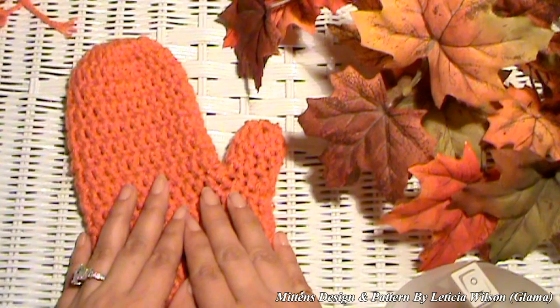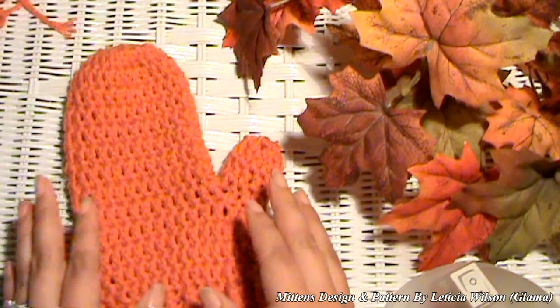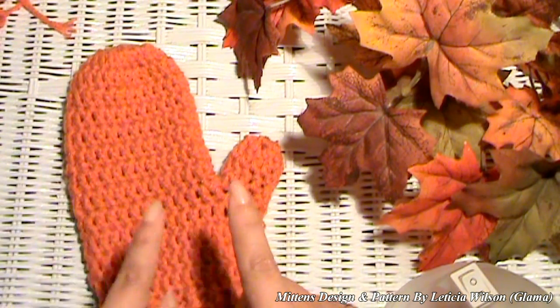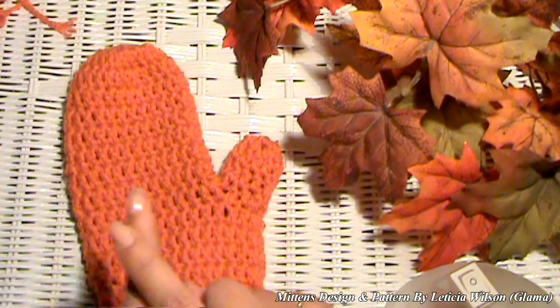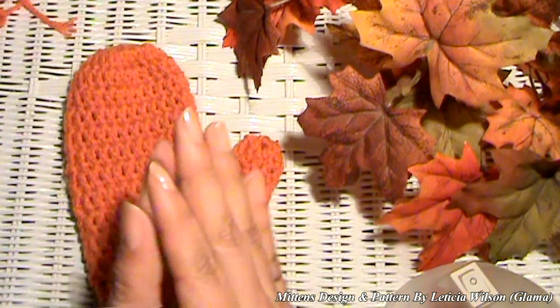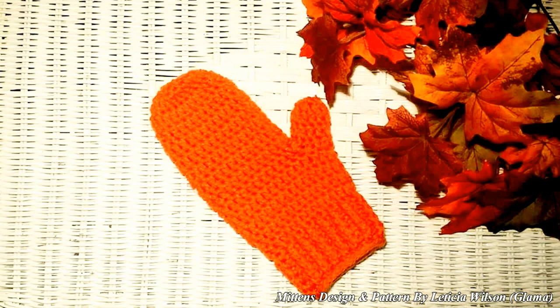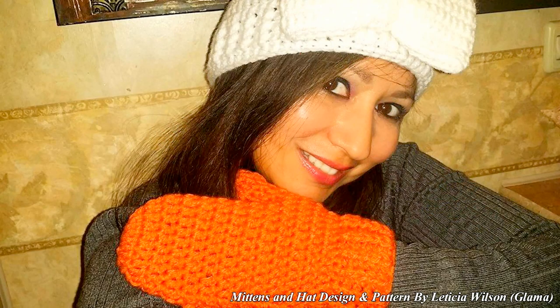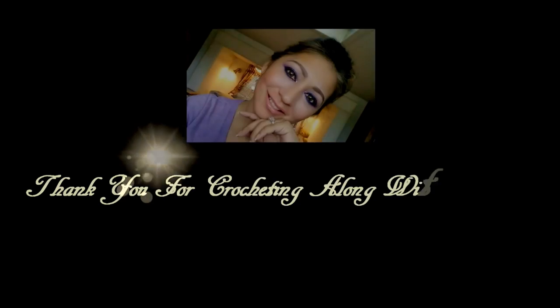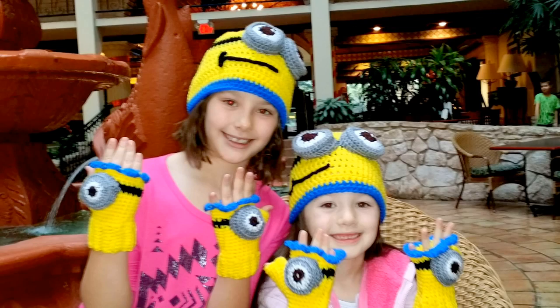Thank you so much for joining me here again at Made With Love by Glamour, where everything is always made and taught by me with love. If you haven't subscribed, subscribe so you can get the next tutorial coming up — the hat tutorial. Thank you for joining me, and don't forget — I love you! Thank you for watching our Glamour channel!